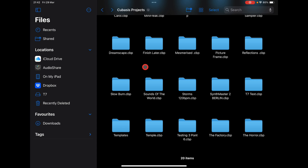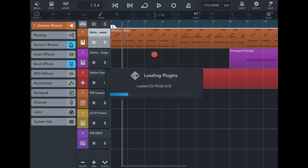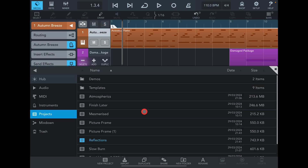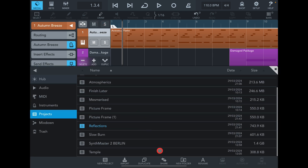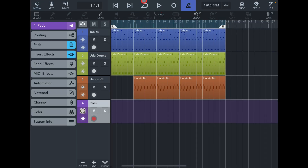This saves all that iPad space for projects that just sit there for months doing nothing. Now if we go back into Cubase, go to Media, into Projects, and scroll down — there is our Temple project, fully restored from the T7 drive in a matter of seconds, no work at all.